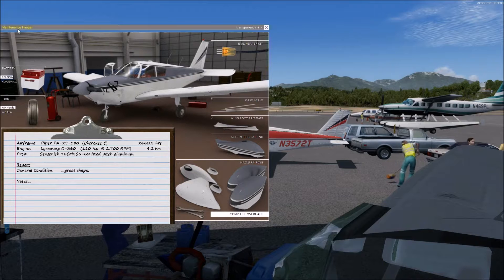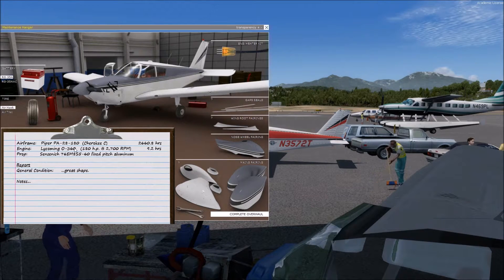We get into the maintenance hangar with Shift 7, and you can see some of the details on this clipboard here. It's a PA28-180. The engine is a Lycoming O360. The O means, without anything else, it's a carbureted engine. If it was a fuel-injected engine, it would have an I in front of it, so IO360.